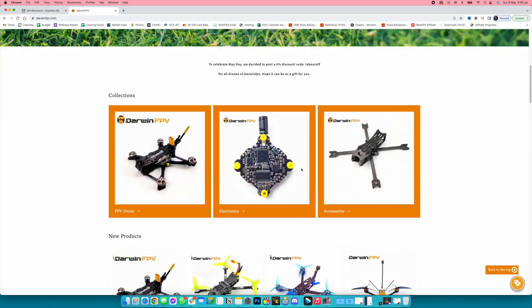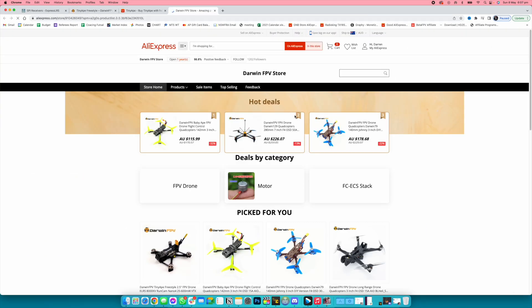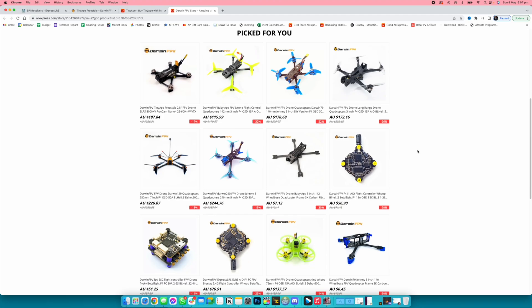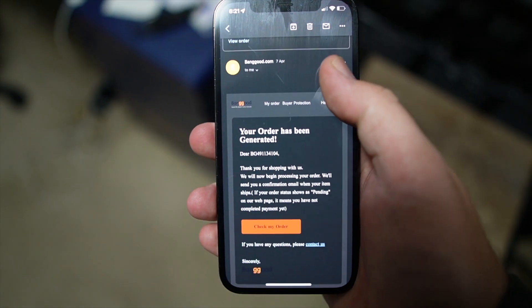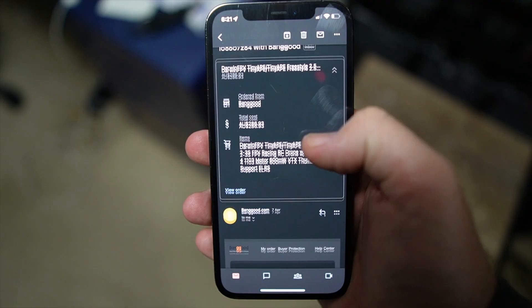While you can buy it from Darwin FPV's website, the official AliExpress Darwin FPV store, and there are also resellers on AliExpress to choose from, I had been having a good run with AliExpress recently, but I made the decision to buy mine from Banggood — a decision that I would come to regret.